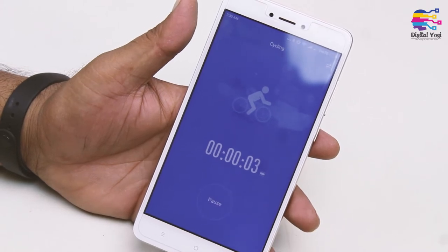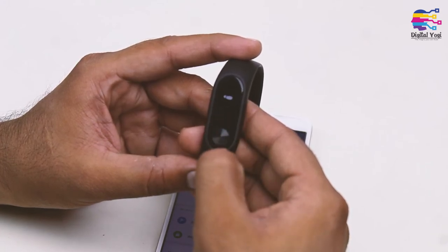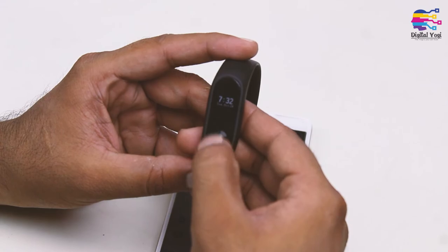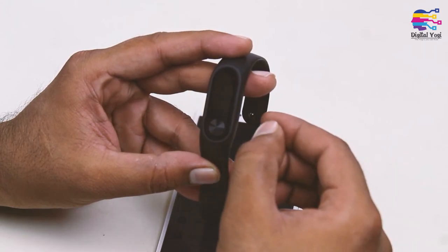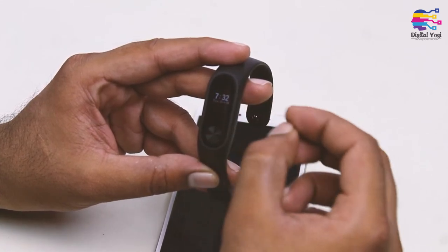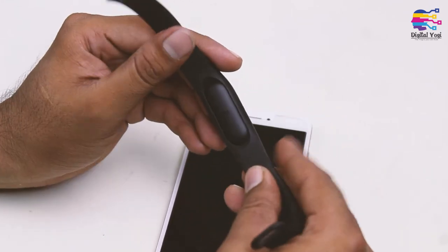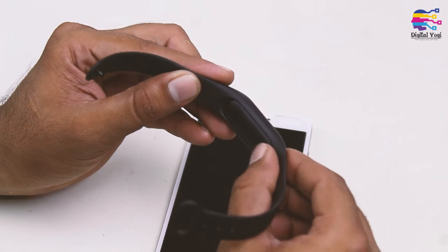This is one of the cool options. On the MI Band display I can see the time, the date, the day, how many steps I've taken, how many kilometers, how many calories are burning, and my phone's battery level. I can also check notifications and my calendar from the band.